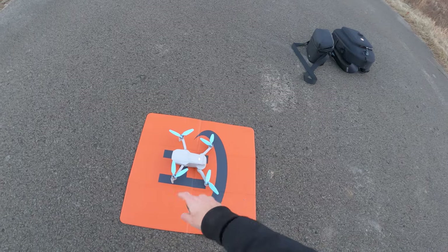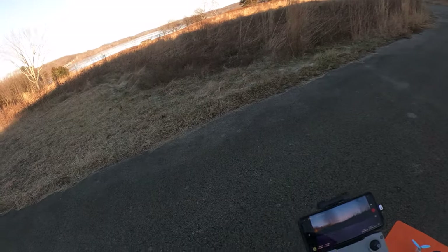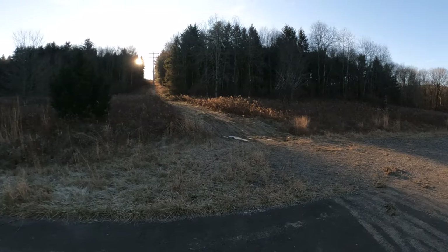Hey everyone, Brad from Circling the Drone here. I've got the DJI Mini 2 out here at the butt crack of dawn — well, it's almost nine o'clock in the morning, so it's not quite the butt crack of dawn. You can see the sun coming up over the hill there.